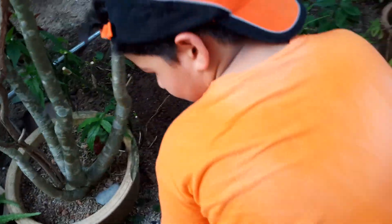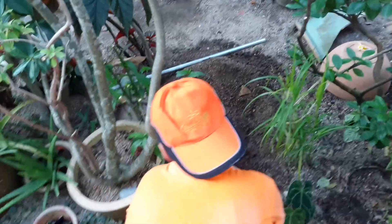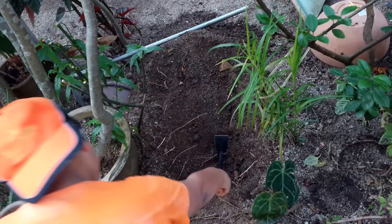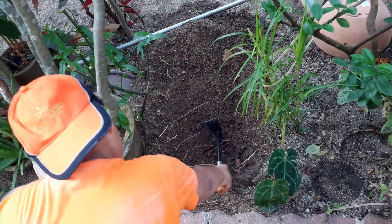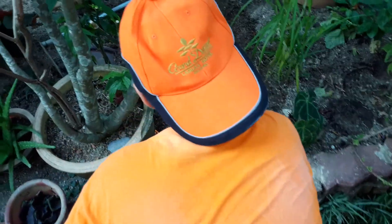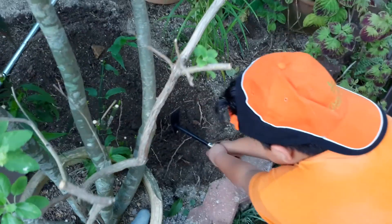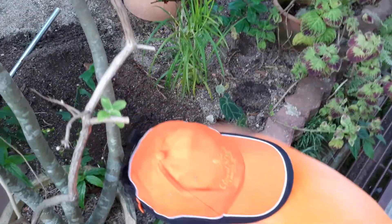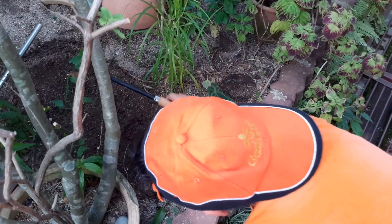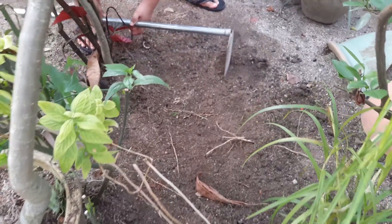As you can see, I've been using it for a while over there. Now let's dig up some more — watch how I do this. As you can see, I've been digging and it's quite hard work. That is so hard work, guys.